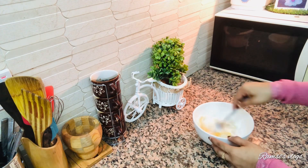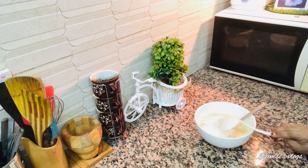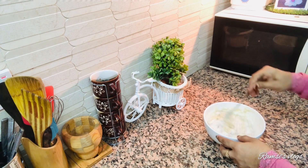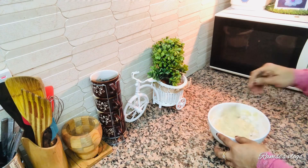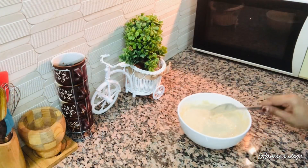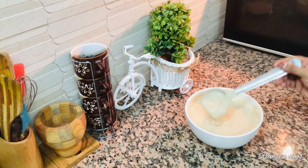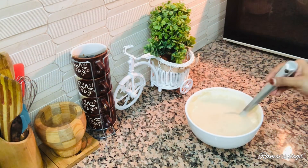I will mix it in a good way. I will mix it in two spoons, in the middle, in a batter. I have a consistency — I have it tight and loose.